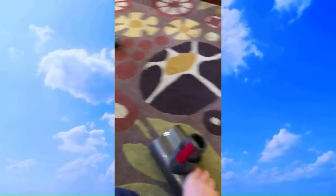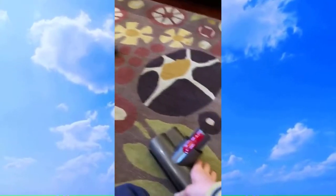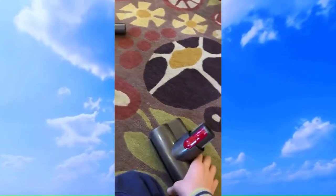This is a mini electric brush — a mini motorhead brush. It's mainly for use in handheld mode, good for stairs. It's not good for larger debris, but it cleans stairs very well.